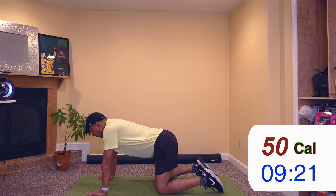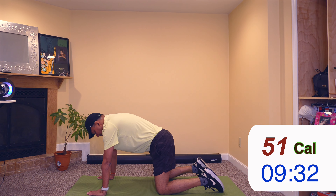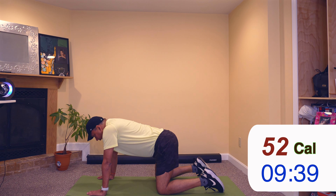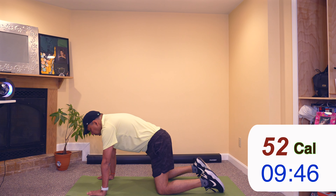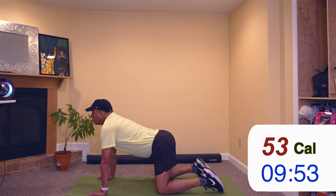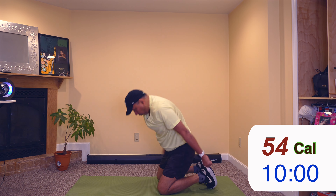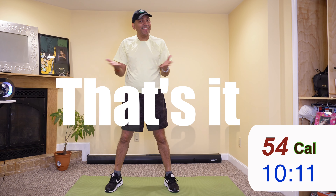Let's do a cat-cow before we stop. Deep inhale, stretch, then slowly exhale down. Once again deep inhale, long exhale. Last time — deep inhale. That's it for today, stay healthy, stay fit. See you soon!